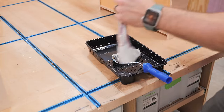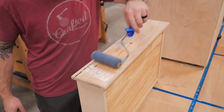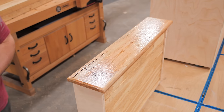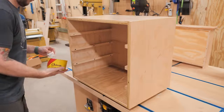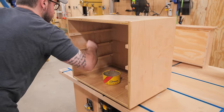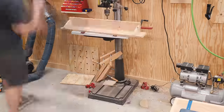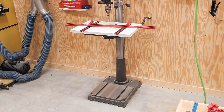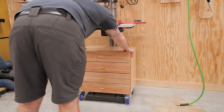With the pulls installed, I removed them and applied a few coats of Halcyon Clear, which really made that ambrosia maple pop. Once the finish dried, I added a little paste wax to the runners to help things slide more smoothly. Finally, I installed the casters on the cabinet and rolled it into place under the drill press table, cleaning up the area a little bit first.